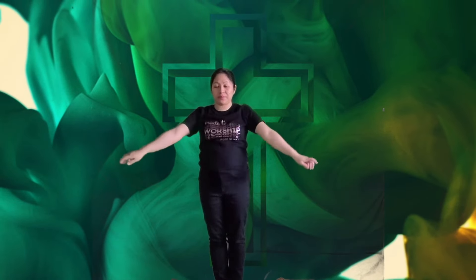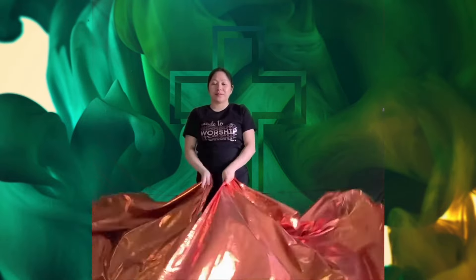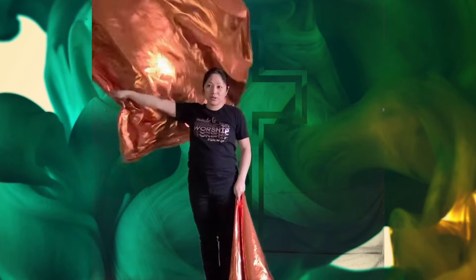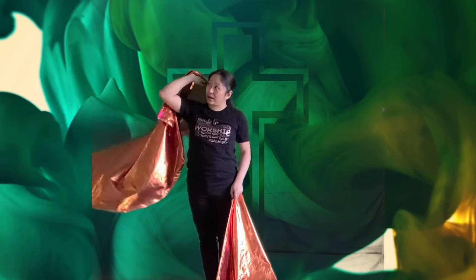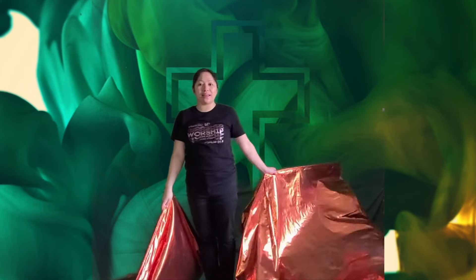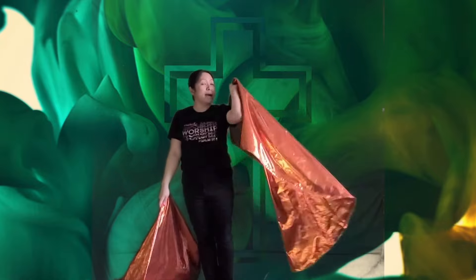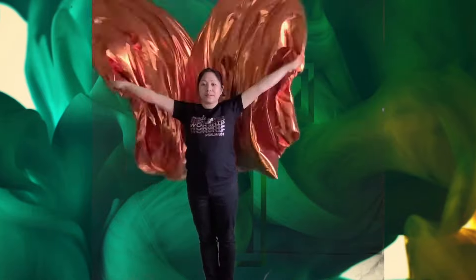Inward and outward and flip. One flag: inward, outward rotation — bring the flag to the back and flip. Now let's try the left hand: inward rotation, outward rotation, then bring it to the back and flip.